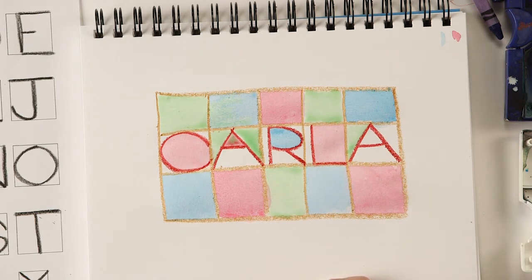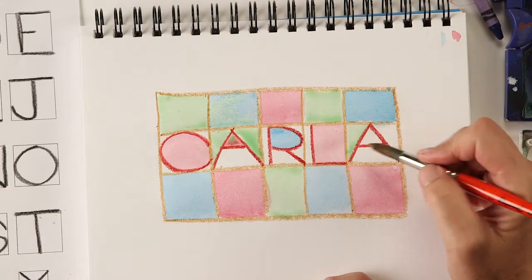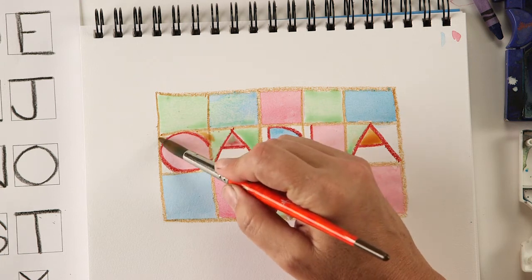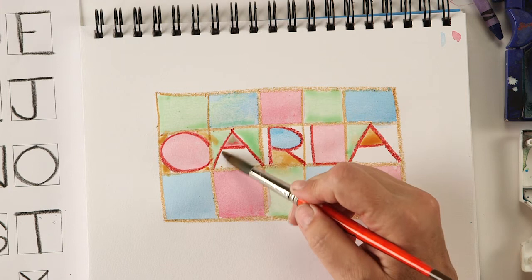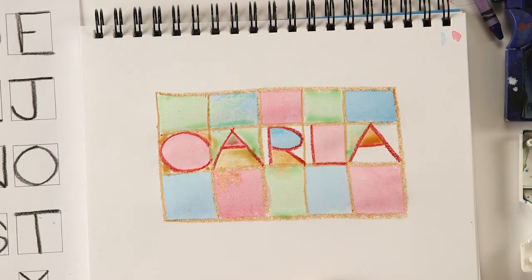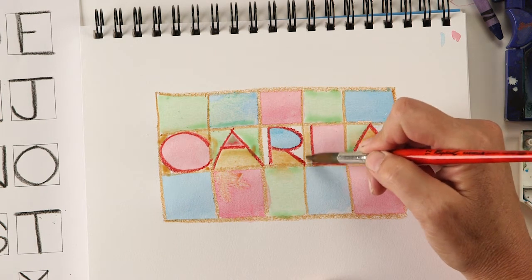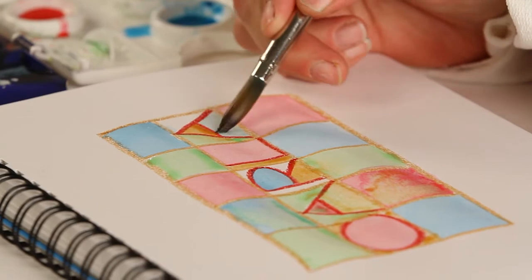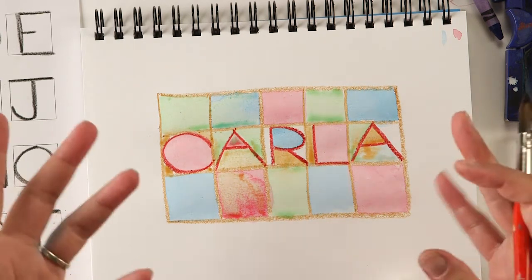I'm going to go to an orange as my last color. It's really good to work and study the artists who've come before us because they've worked out a lot of things already and they can help us have a shortcut. Paul Klee did these grid paintings to learn about color and how colors look next to each other, and he did it his whole life. We can take his idea and do it ourselves and learn a little quicker, possibly.